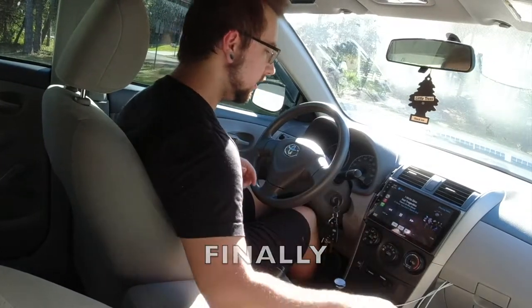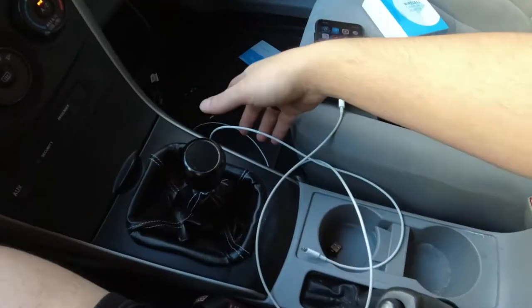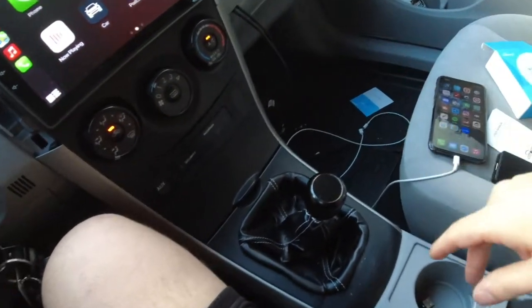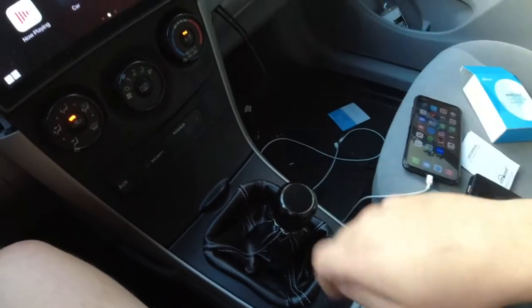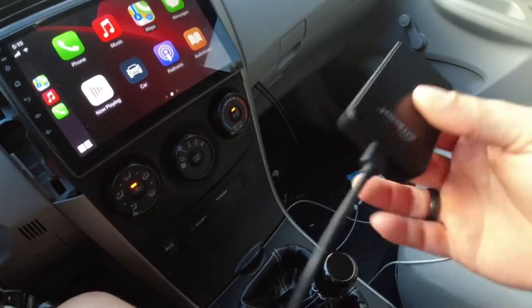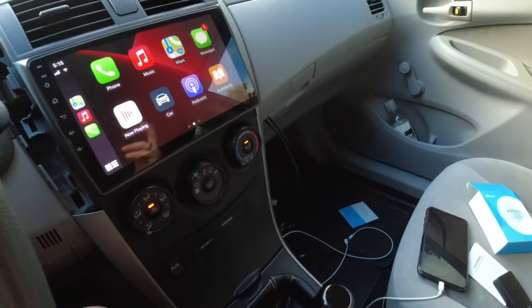Finally. I don't have to deal with too many cables — I was joking around with how many cables trying to find the right one, but it is annoying to have cables around. Now with wireless CarPlay, you won't have to worry about any cables whatsoever, unless you want to charge your phone.